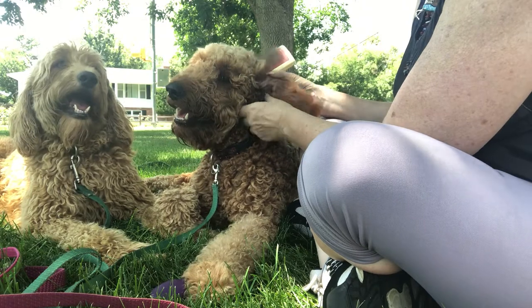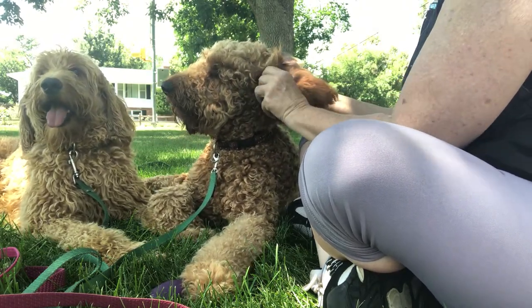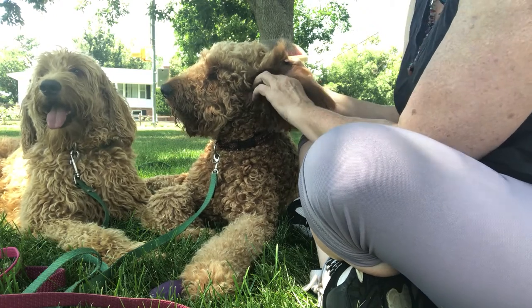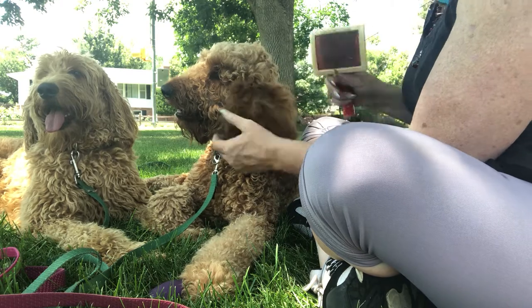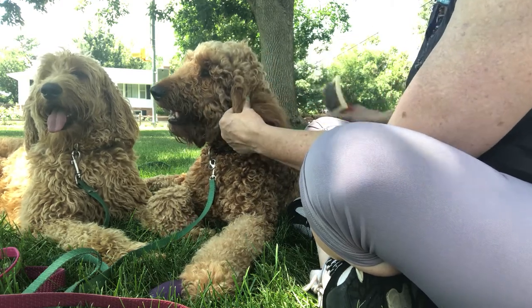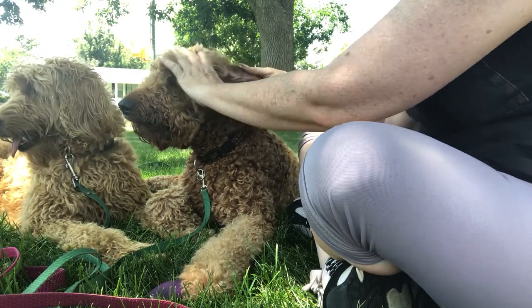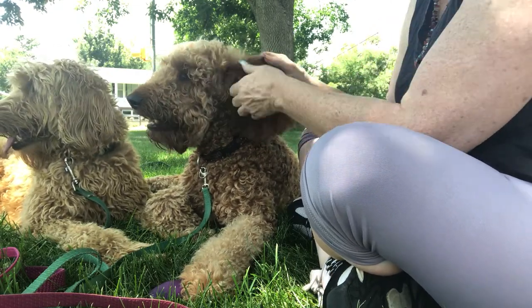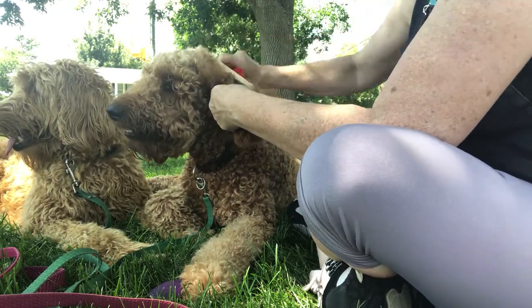When you take your dog to a groomer, have them pull the hair out of the ears. It doesn't hurt. You just want to free up some of that hair in there, a little bit to get some air — especially with dogs that have ears that fold over. You want to make sure that some air gets in there and they don't get too moist in there.